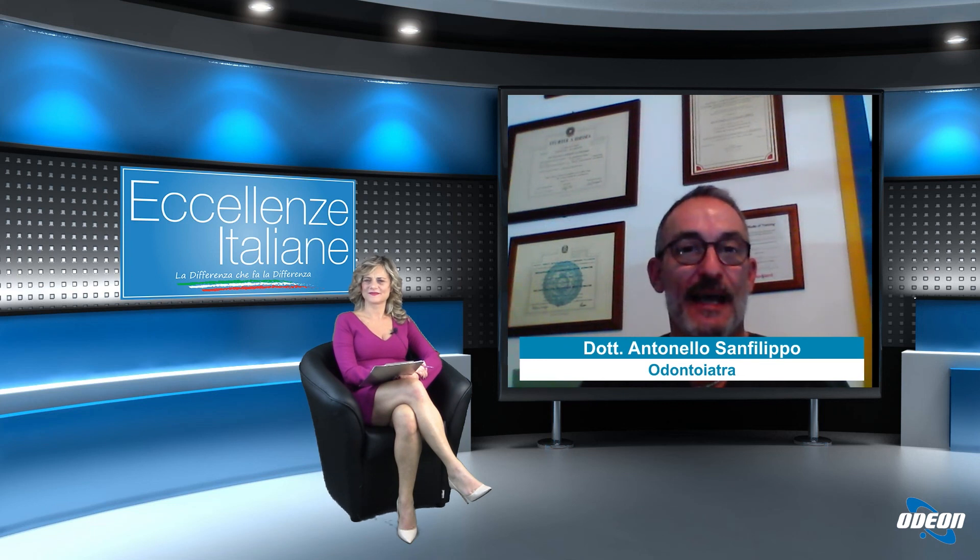La legge non consente di eseguire la CBCT oggi e l'intervento domani: la CBCT dovrebbe essere delegata al radiologo presente in zona. Nei piccoli centri questo può creare difficoltà, poiché i radiologi con attrezzature sofisticate si trovano spesso nelle città più grandi. Con questa tecnica si ottiene il massimo della precisione, eliminando l'errore umano, e si può eseguire l'intervento circa un'ora dopo l'ingresso del paziente.